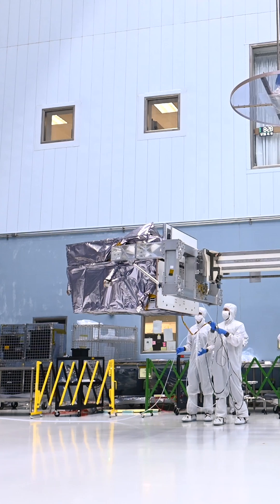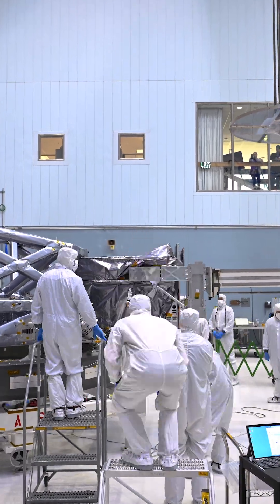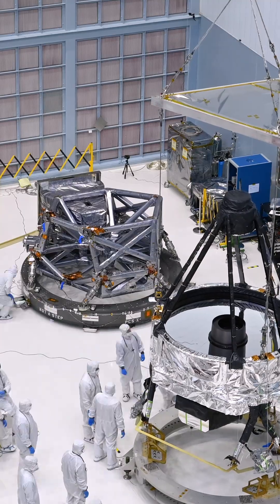The first of the big steps was to use this special counterweighting tool to install the coronagraph into the instrument carrier. And then the whole mirror assembly was lifted on top of the instrument carrier.